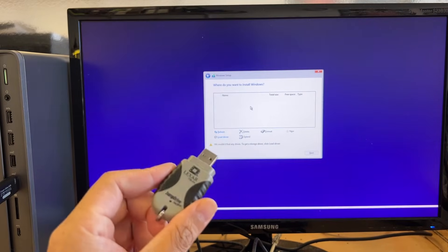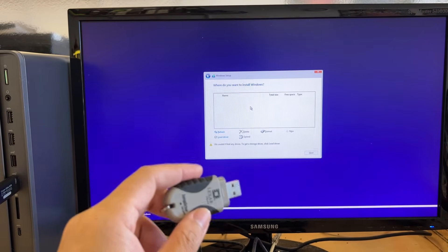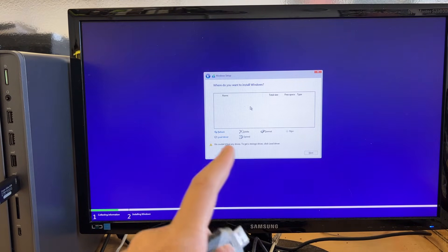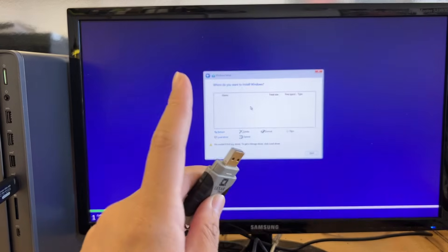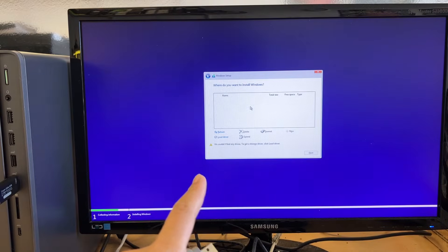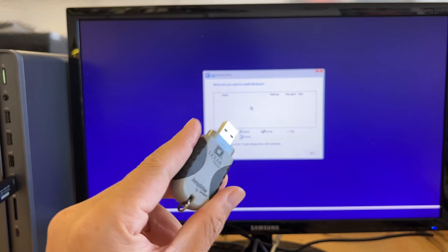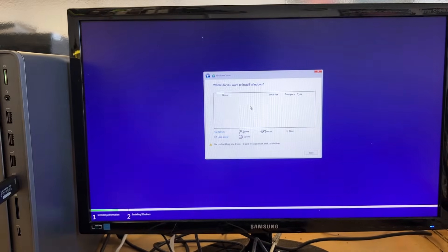This USB has the driver I downloaded from the Intel website. This is an Intel i7 computer, not an AMD. I had to go to the Intel website, download the driver, and save it onto a thumb drive. Let me stick that thumb drive in now.